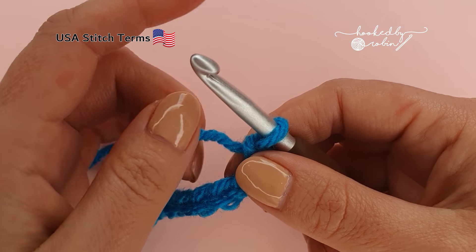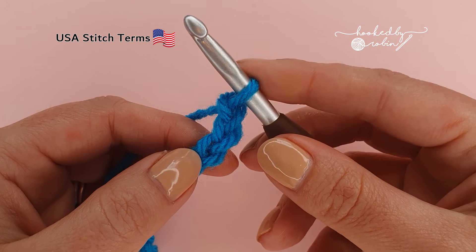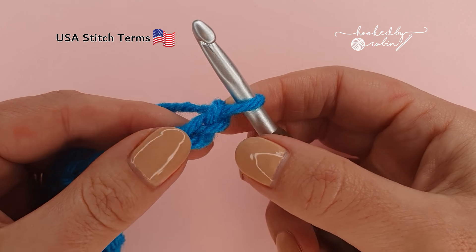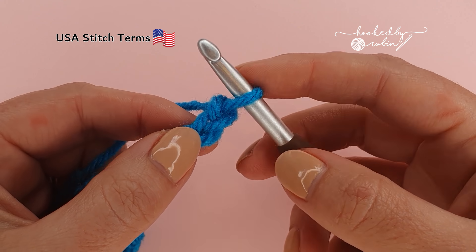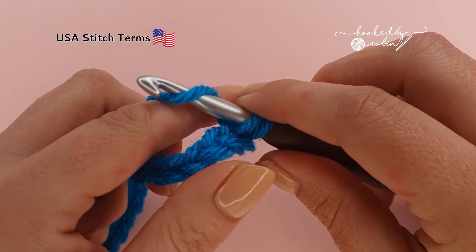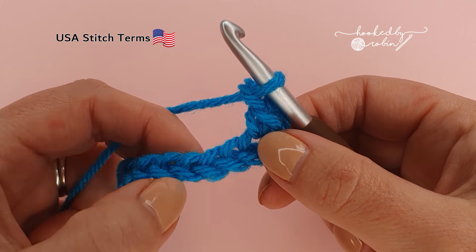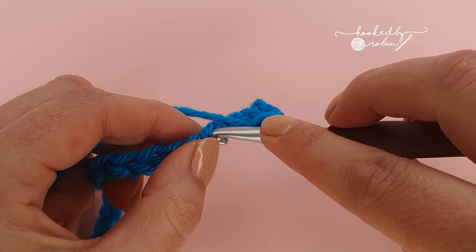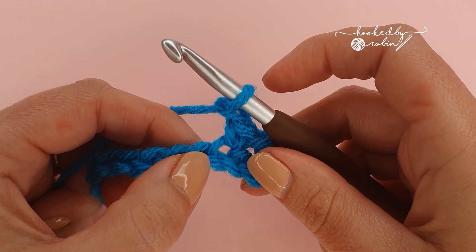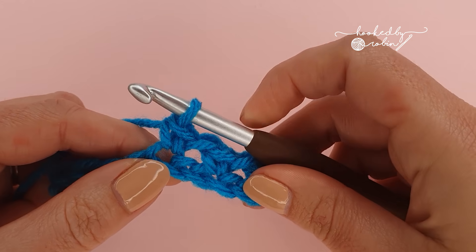Once you have the correct amount of chains for row one, we're going to be working into the second chain from the hook. This loop on your hook does not count as anything — you only want to count these completed chains hanging down, so one, two, and into that second chain we're going to place a single crochet stitch. Chain one, skip a chain and place a single crochet in the next. Chain one, skip a chain, single crochet in the next — repeat that all the way down the length of your chain.